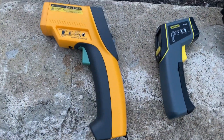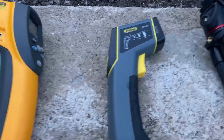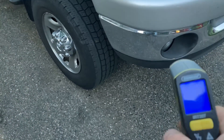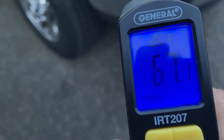All right guys, Kenny's home from Henry's and I'm going to test the Fluke 66 infrared thermometer against the cheap General Tool Harbor Freight $20-with-coupon, $15 infrared thermometer. So I'm going to shine it on my bumper and see what I get. The General reads 66.7 to 67.1.